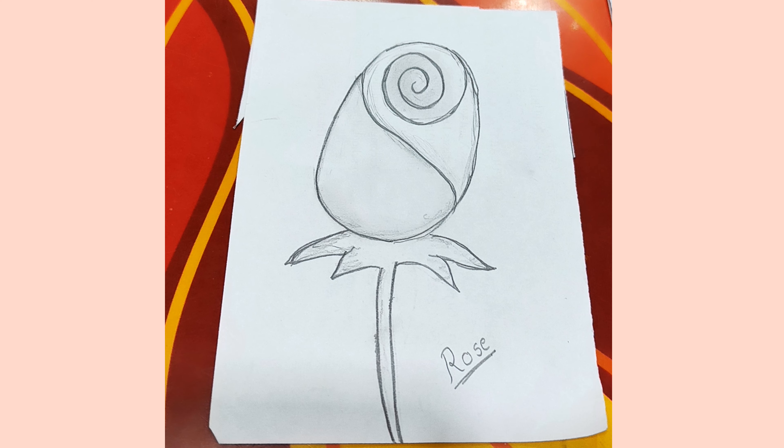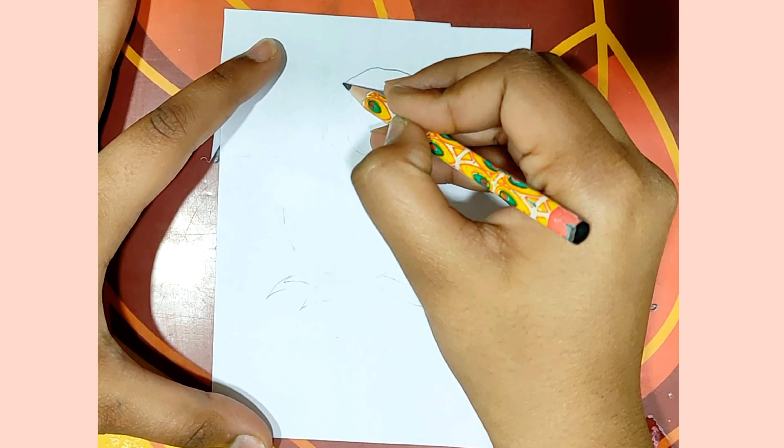Hello guys, welcome back to my channel. Today we will make a very beautiful rose drawing. This is a very easy trick.